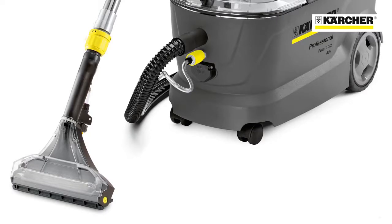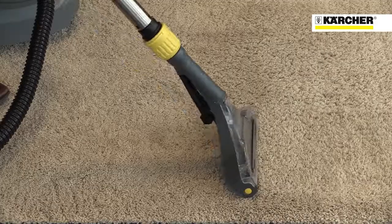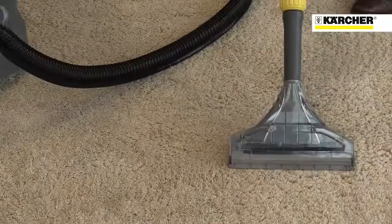Both have been upgraded to feature Karcher's new floor tool with unique pivoting base, which maintains perfect contact with the carpet even at different angles and helps carpets dry quickly.